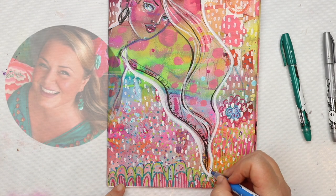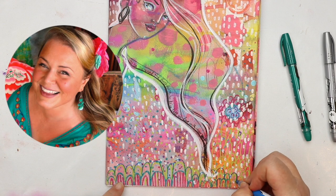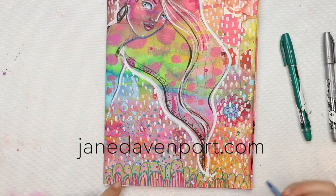The glitzy markers are part of my art essentials collection. You can find them in awesome art stores all around the world and see more at janedavenport.com.